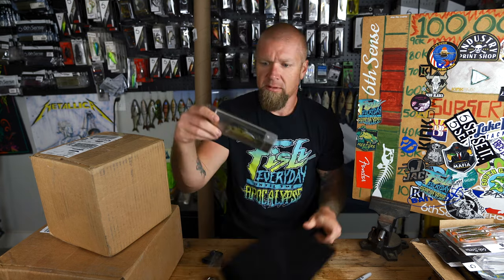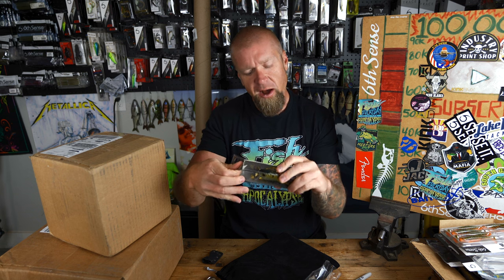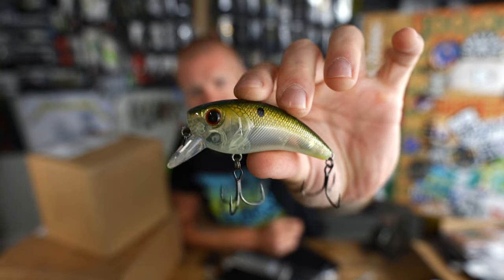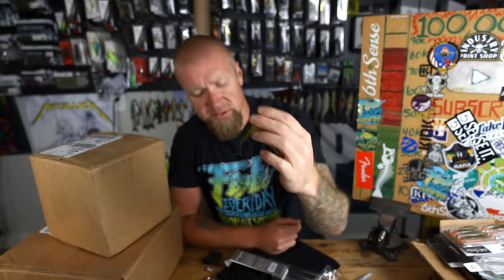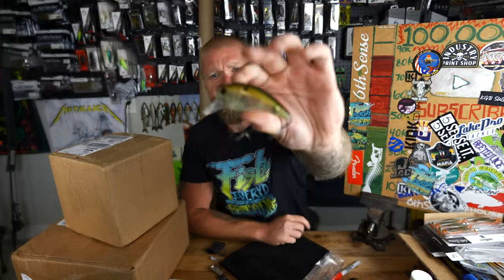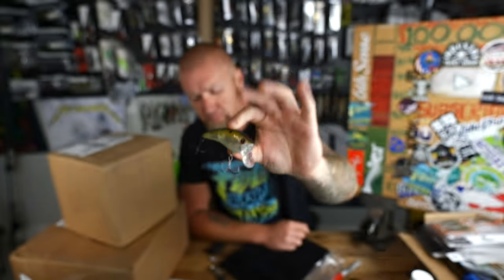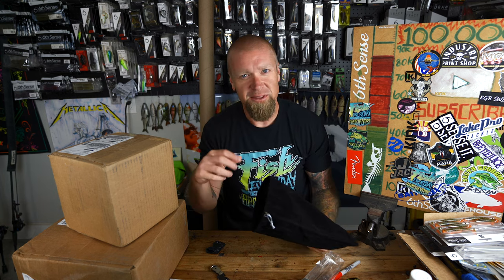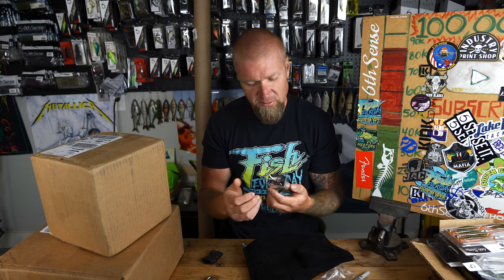Next is the Movement 80X in copper green shad — it reminds me of a little baby bass or Guadalupe bass, which I have a lot of on my lake. It's got a red eye and a see-through ghost body. Wide wobble, dives to about three feet, a little longer profile. That's an excellent springtime crank banging around in the shallows. Those bass are cannibals — they will eat that.